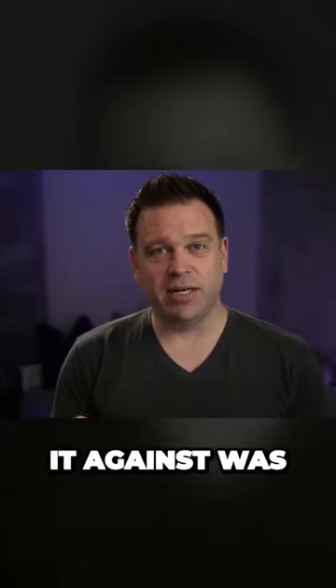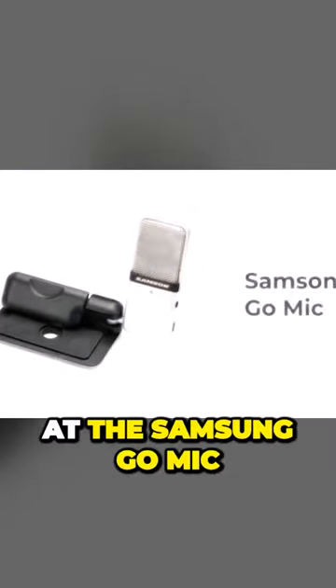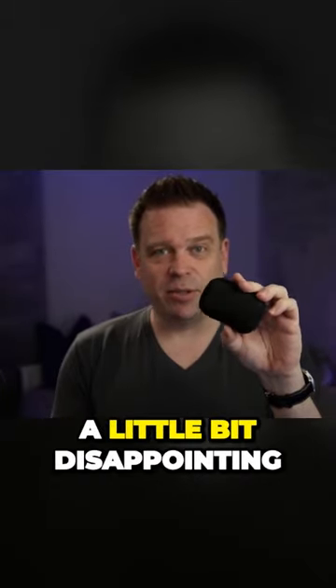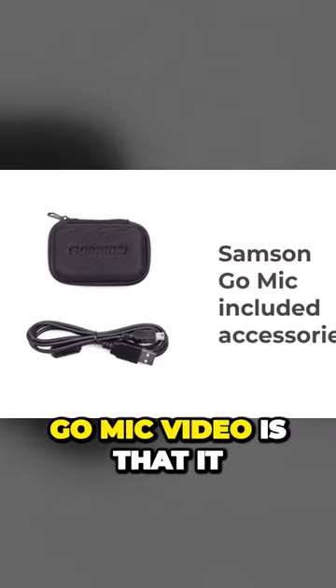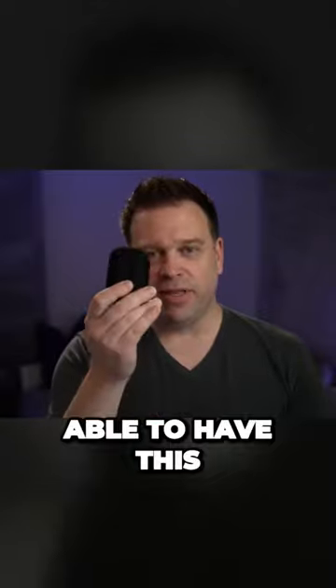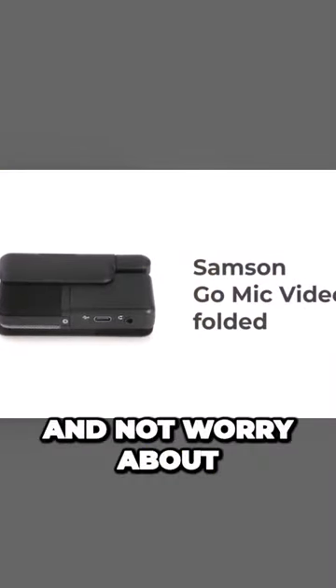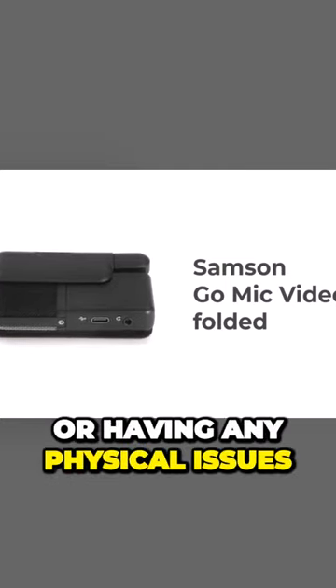The first thing I wanted to compare it against was the Samson GoMic. If I look at the Samson GoMic, it actually has this nice case. Now, one of the first things that was a little bit disappointing when I unboxed the GoMic Video is that it didn't have the carrying case in it. It's kind of nice to be able to have that as something you can bring with you in your bag, in your pocket, and not worry about damaging the microphone or having any physical issues with it.